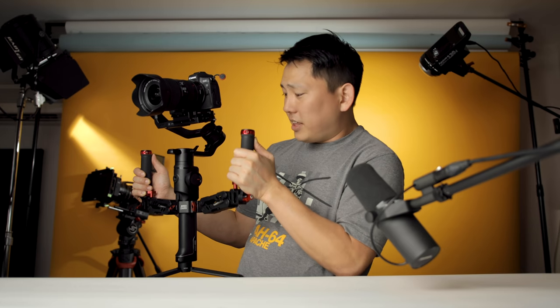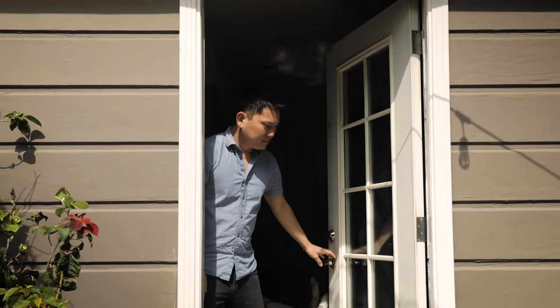Now if this thing actually works as well as I'm hoping it does, in theory it should give it another layer of stability on top of what the gimbal's already doing and make it look a whole lot more like an actual professional Steadicam rather than a compact gimbal. But the big question I have right now is does it actually help absorb that up and down motion, or does it actually make things worse by making it move more? I don't know. Let's take it outside and give it some real world tests.